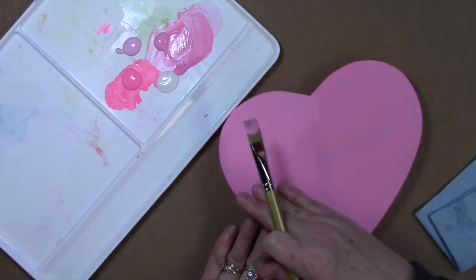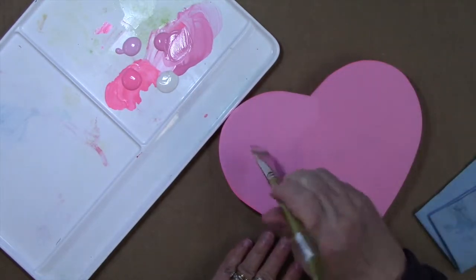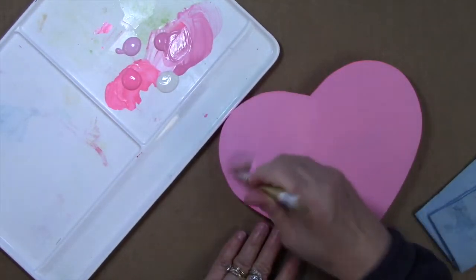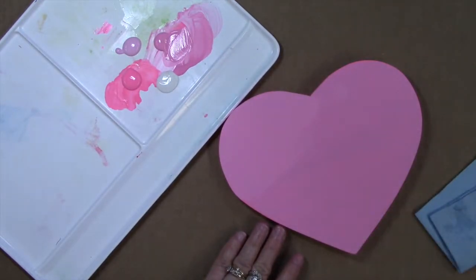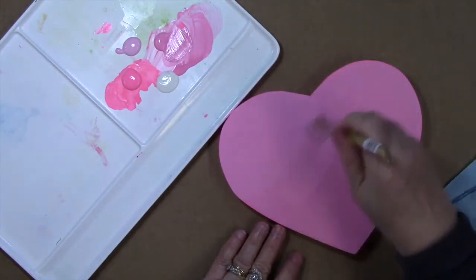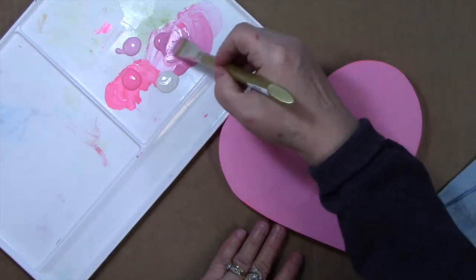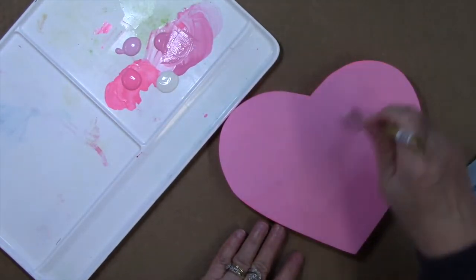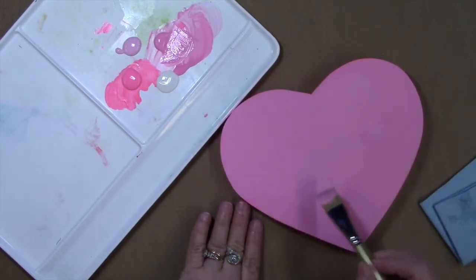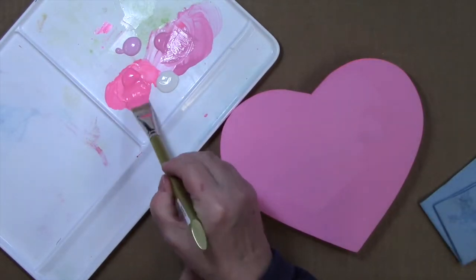I want this heart to be darker down here on the left and lighter up here on the right, and then we're going to put some patches of warm white into it to add some variation. I'm basting with our bubblegum pink. My brush has got a little bit of water in it — just damp — so we can keep that color wet. As we come down to the bottom side, I'm going to pick up some of that electric pink with this dirty brush.